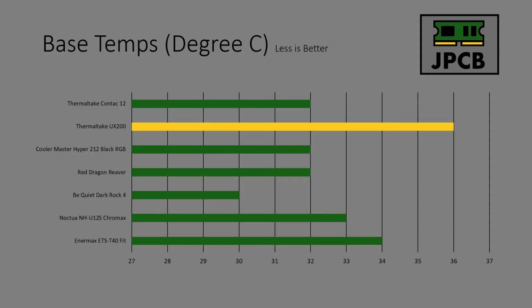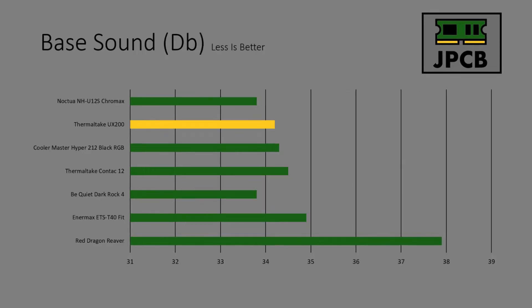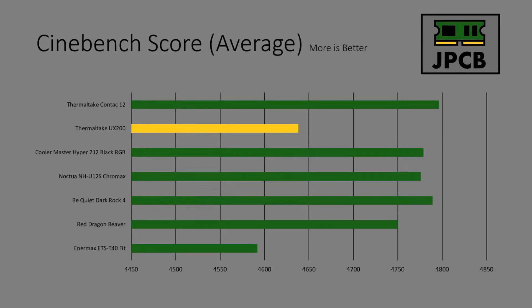Base temp wise, the UX200 didn't do too well in this category, although I think that was because the fan didn't start off too well - it was kind of quiet and I think it's doing that to do noise reduction, so no surprise. As you can see from the base sound it's actually quite low, which I think is related to what I just said about the base temperature. The Cinebench score average - it's not the best but it's not the worst either.